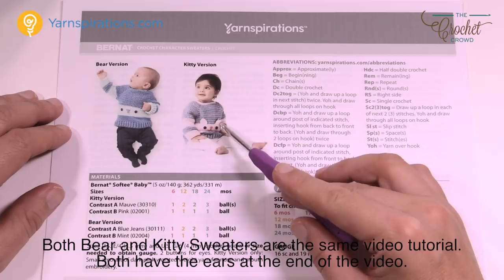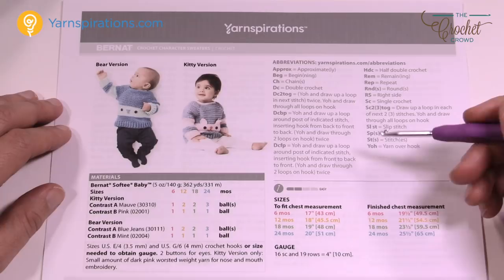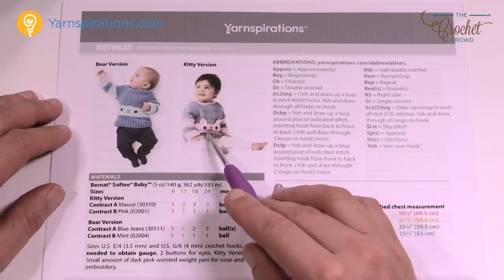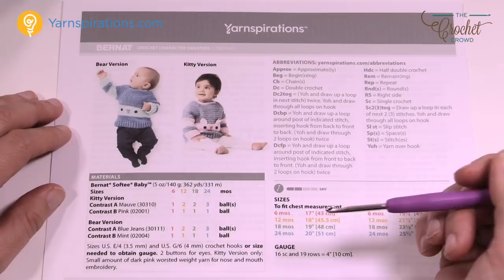We're going to be using two size crochet hooks today: a 3.5mm size E and a G or 4mm, so you'll need two different sizes. You can do buttons for eyes, but if you're not comfortable with buttons you can also just crochet some circles and put those on as well — it's really quite easy.